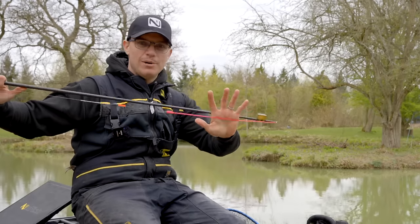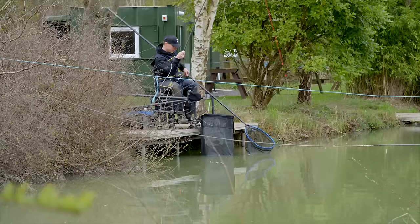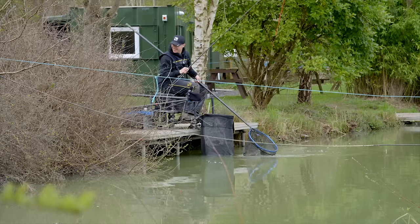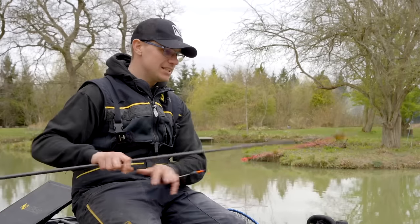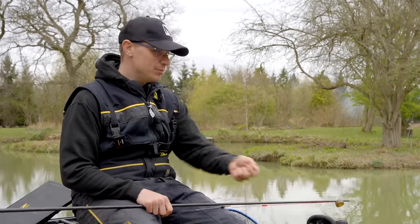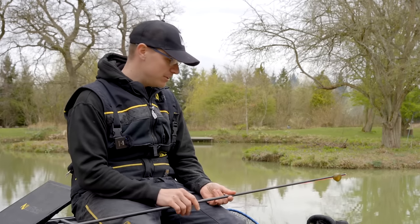I've got the pink power margin elastic on. There's a chance of even a double figure barbel in this lake — there are loads of carp around three to six pound, but there are lots of barbel as well. When you're catching them close in you just don't want to be running around, so I've gone for the heaviest elastic. It's absolutely perfect — plenty are coming out and I'm landing them smoothly; even the barbel aren't putting up too much of a problem today.